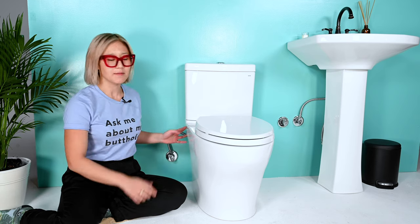I'm going to show you how to install a Tushy on a skirted toilet. First step, turn off your water.